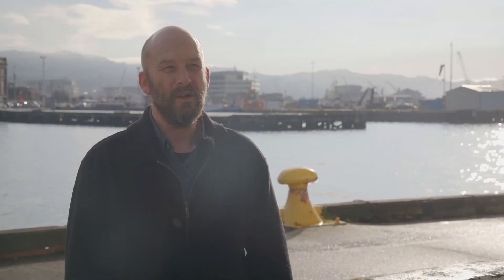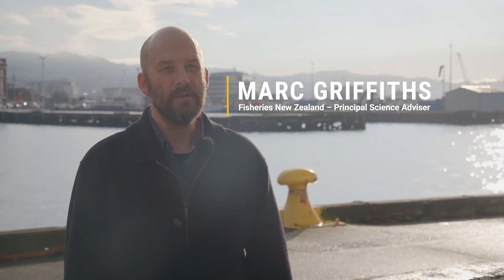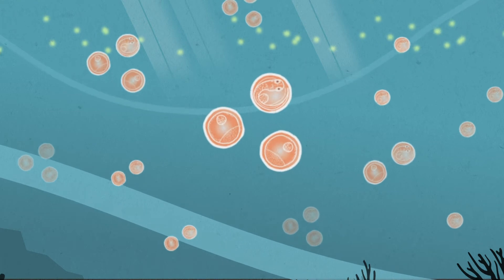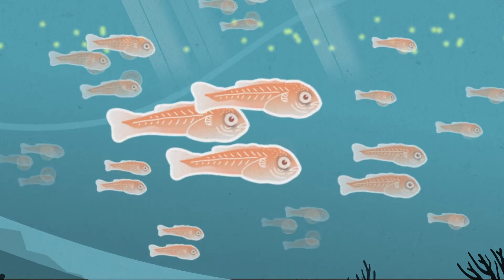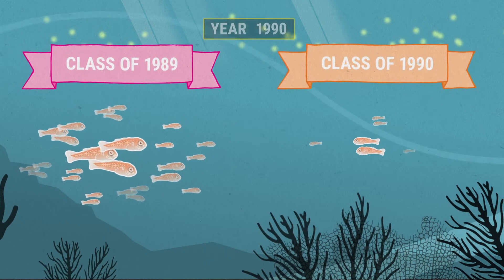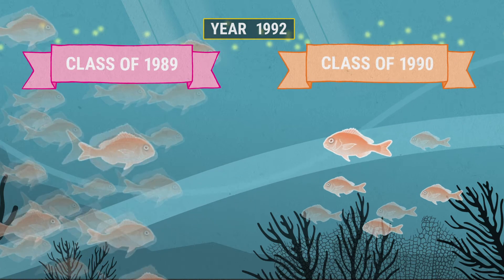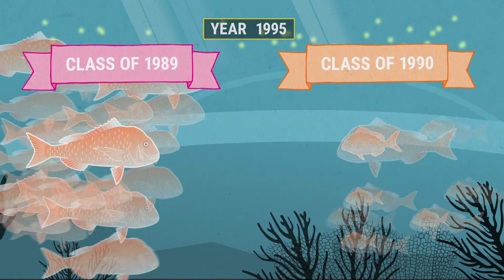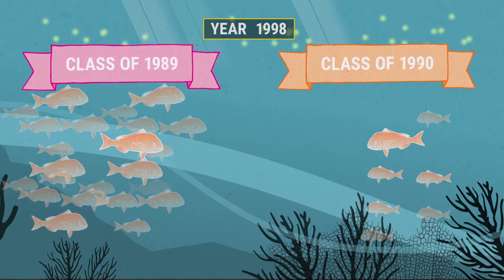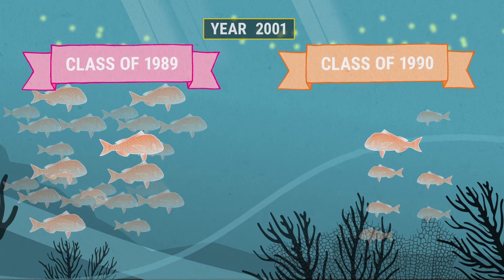The age composition of the commercial catch is used to inform stock assessment models in three important ways. First, it provides information on the numbers of young fish entering the fishery. Some years they're weak year classes, some years they're really strong year classes and they'll prop up a fishery potentially for 10 or 20 years. It's really important for managers to understand whether we've got lots of good spawning years or maybe a number of not-so-good spawning years coming through.